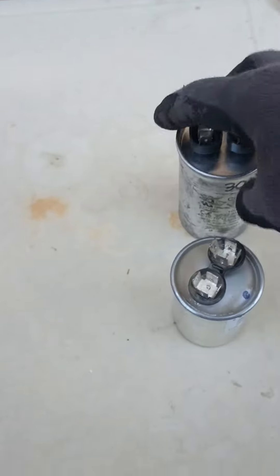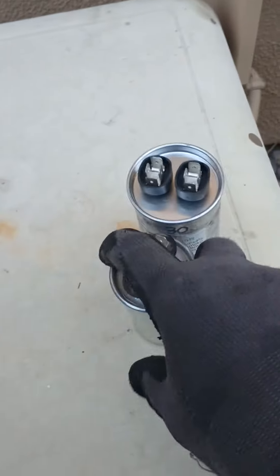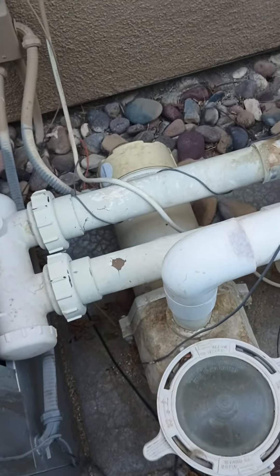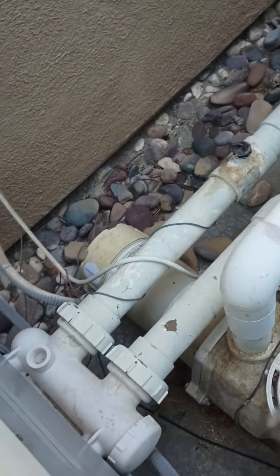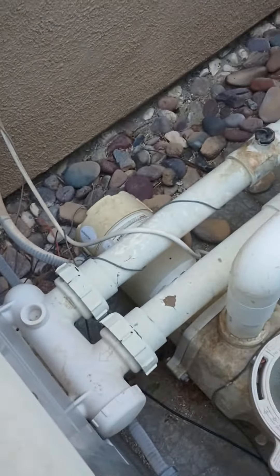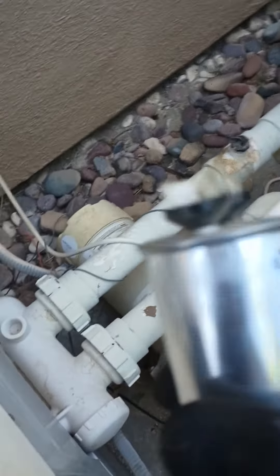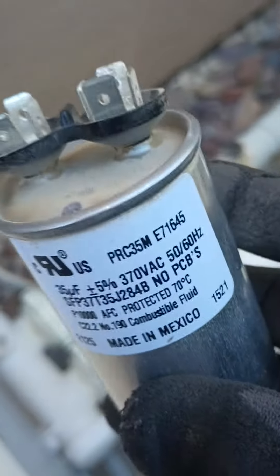Hey, this is Marcos from CV Pools. We're just revisiting the capacitor. A customer called thinking she's going to need to get another pump, but I checked her capacitor. It turns on and it hums. Sometimes the motor does not hum — don't let that be the only telltale sign.